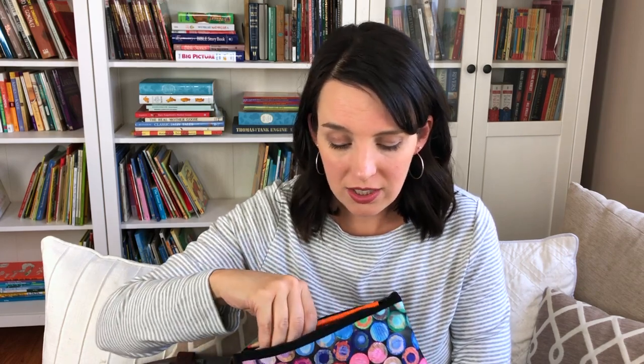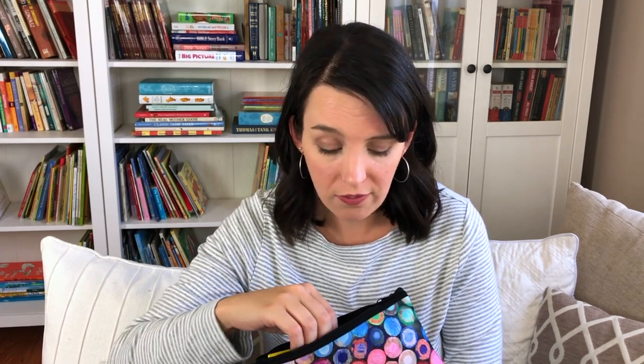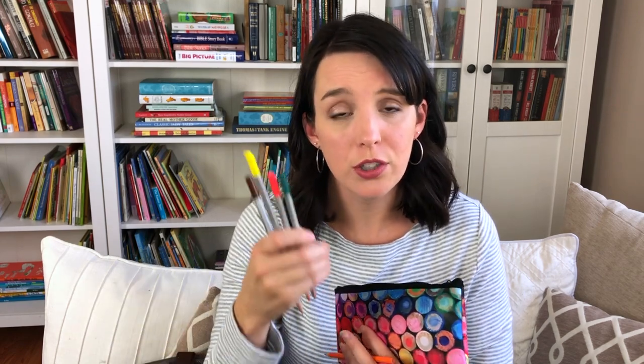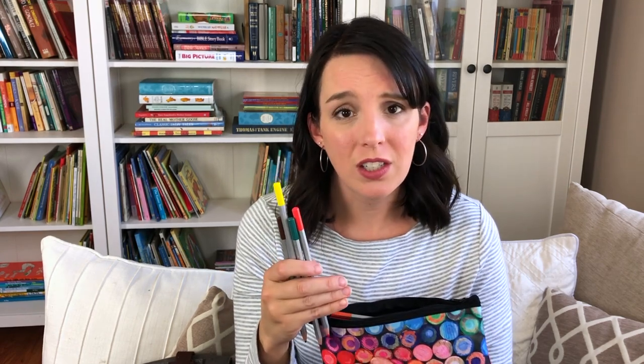The next bag I have is our colored pencil bag, and I have two different types. First, just normal colored pencils — Crayola or whatever brand you prefer. The other type, which we use the most often and love very much, are water-soluble colored pencils. These are colored pencils that you can add water to and they turn into watercolors. They are so fun and beautiful in our nature journals. My daughter received these as a gift for Christmas one year and now all of us love to use them.